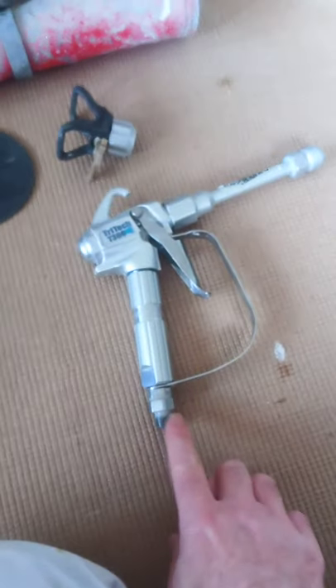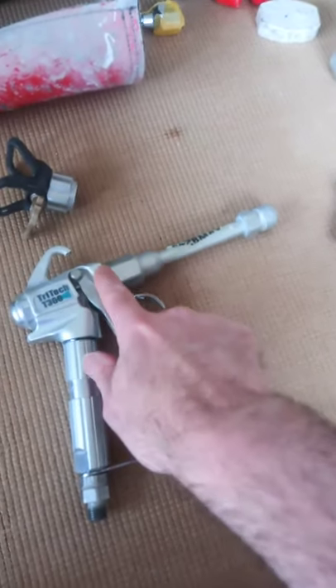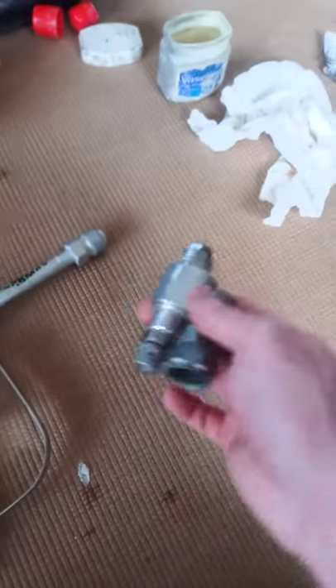The same principle works on the gun as well - I put some Vaseline around the threads there. I'm going to strip it down, it's around there again. The extension bar - I've put some Vaseline on the threads there as well.